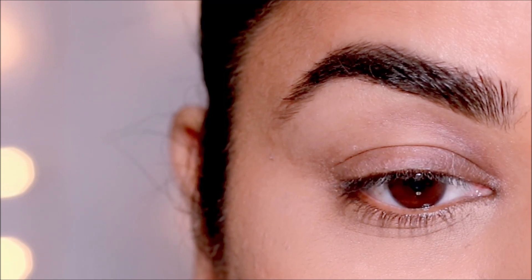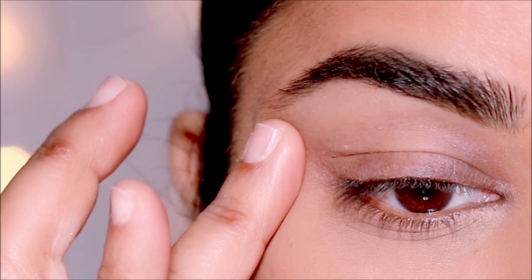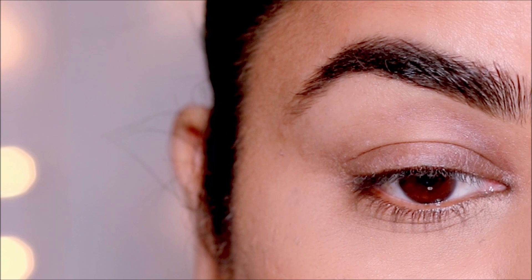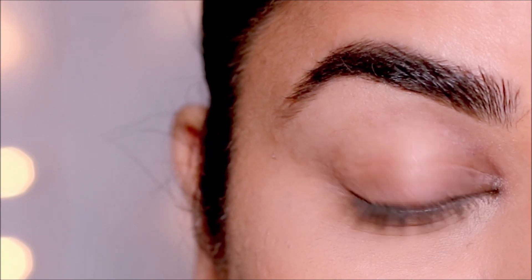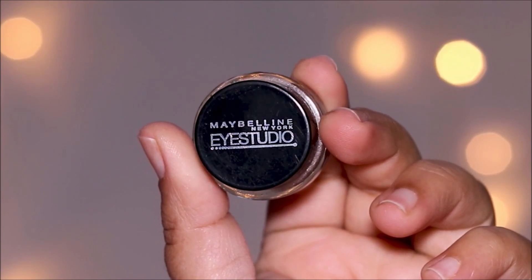Make sure to look straight in the mirror with your eyes open and never pull or tug on your lid. When you apply eyeliner while pulling on your lid and then release it, it wrinkles up again and the eyeliner will start looking odd. So just look straight in the mirror and keep your lids relaxed.